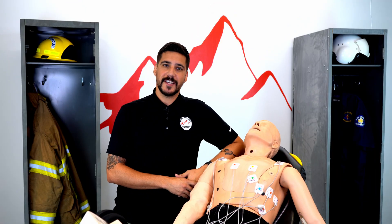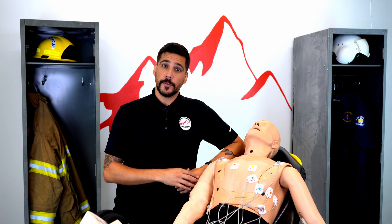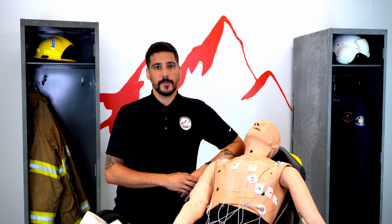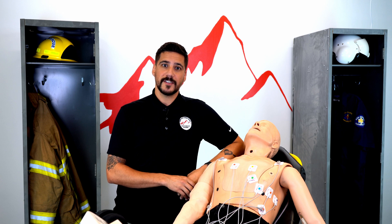So that was a little bit about EKG placement of both the 4-lead and the 12-lead EKG. Hopefully this video helped you out. Feel free to like and subscribe, follow our content — we'll see you next time.